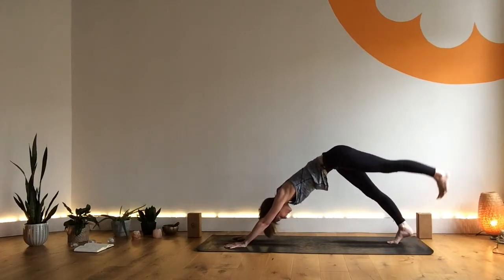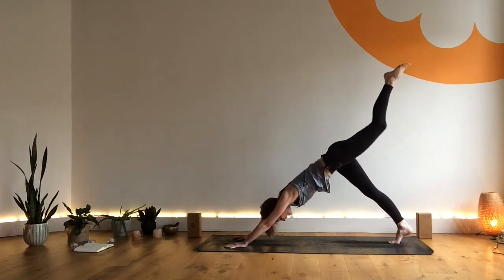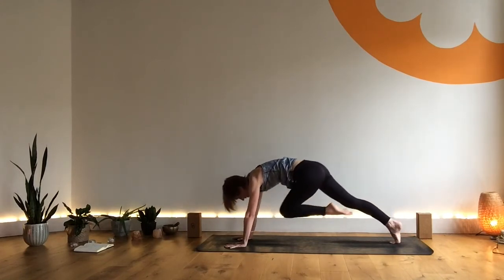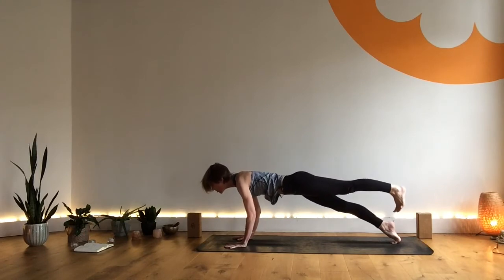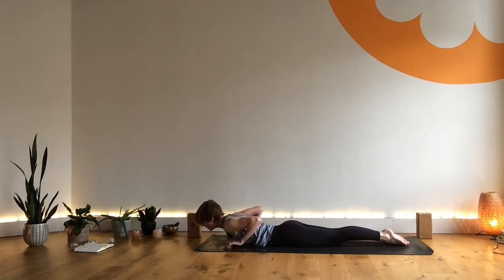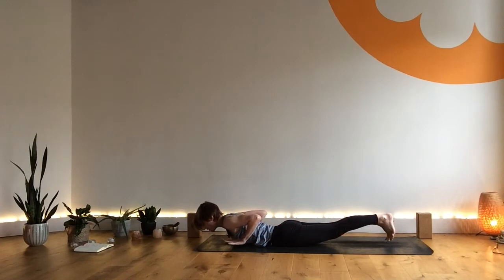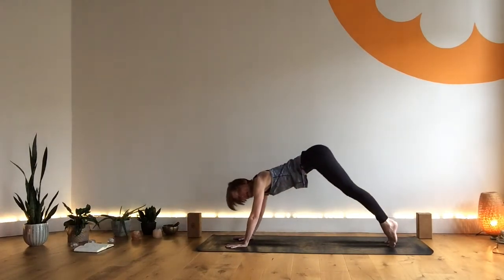Inhale, right leg lifts. Exhale, right knee to right elbow, look forward. Inhale, extend. Exhale, right knee to chest. Inhale, extend. Exhale, right knee to cross. Inhale, extend. Keeping the leg lifted, inhale, come forward to three-legged plank. Exhale, release through the elbows all the way to your mat — nice and strong. Inhale, come into cobra. Exhale, hands behind you. Inhale, into locust — active from the toes through to the crown of the head, gaze is down. Exhale, hands come forward, tuck your toes. Elbows draw close as you inhale — low plank. Lift from the buttocks. Exhale, downward dog. Well done. Take a breath in and out.